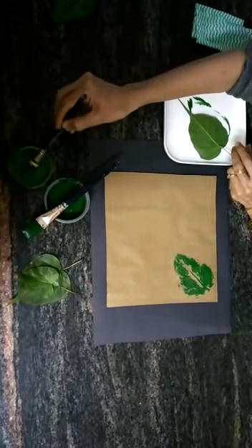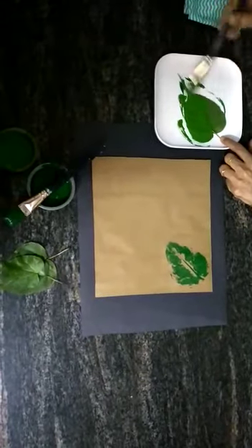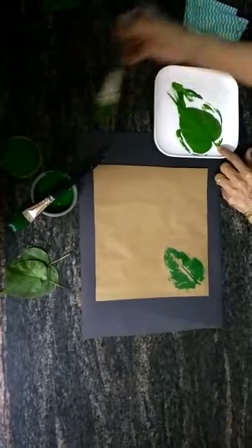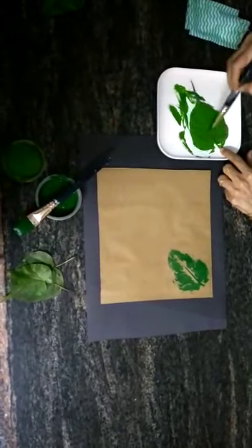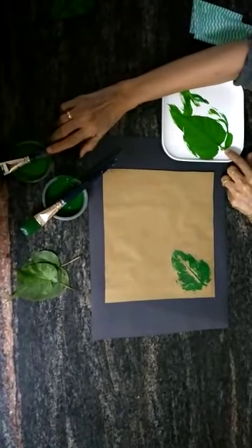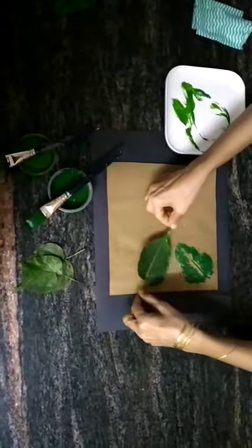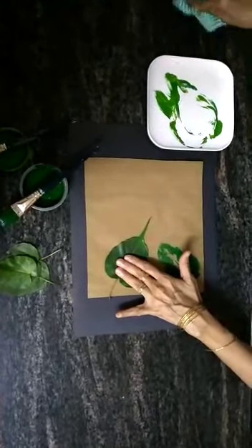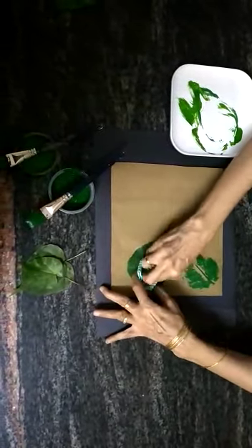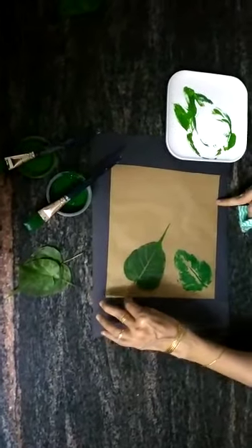Use light green now. Cover it properly with paint. Press it nicely and then lift it gently.